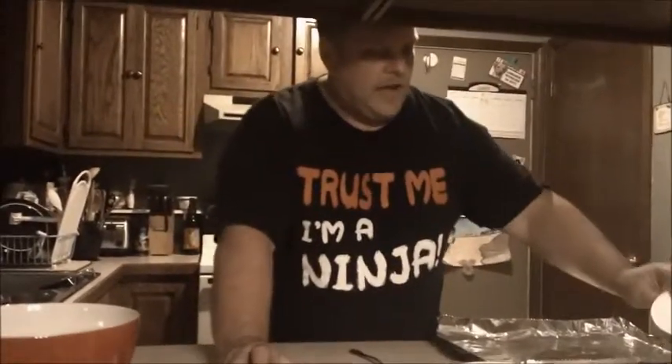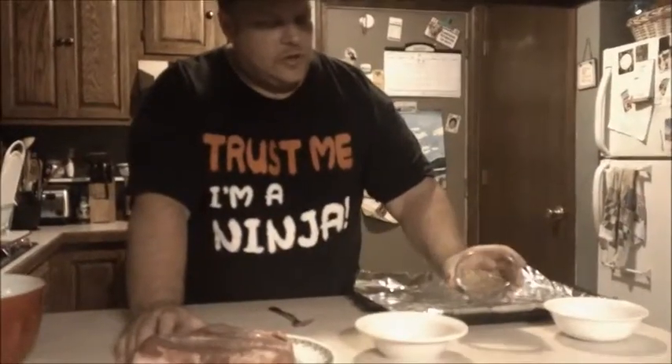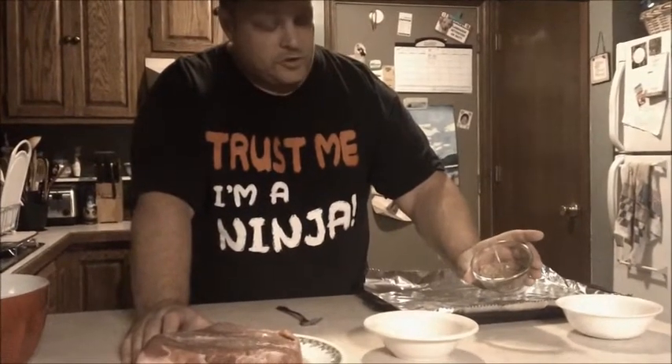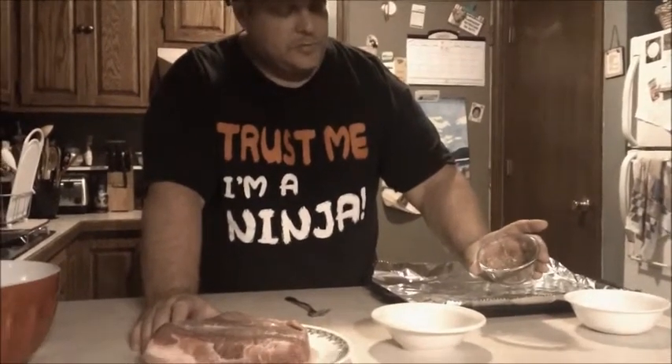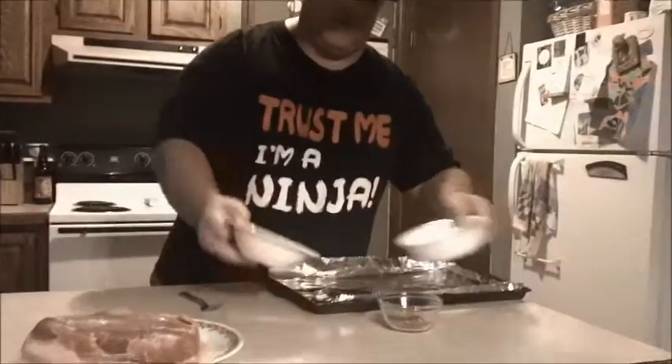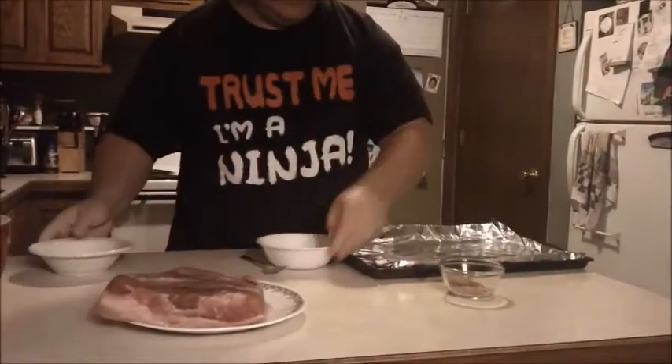This brisket right here is about three and a half pounds. I have an ounce of brown sugar, half an ounce of salt, and this mixture is cumin, paprika, a little cayenne, some mustard, some Italian herbs, and a little bit of pepper. These all get mixed in for the rub.